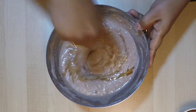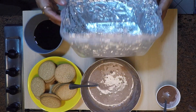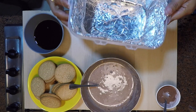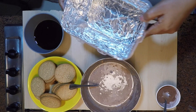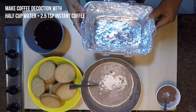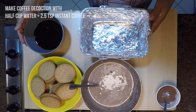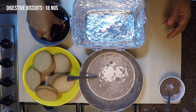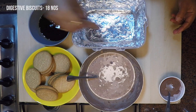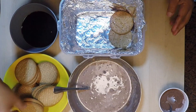Now let's prepare to layer the biscuits. Keep ready an airtight container with either aluminium foil or a cling film laid on it. Also keep aside a coffee decoction, which I have made with a glass of boiled water adding two and a half teaspoons of instant coffee. Also keep ready the biscuits — here I am using digestive biscuits.